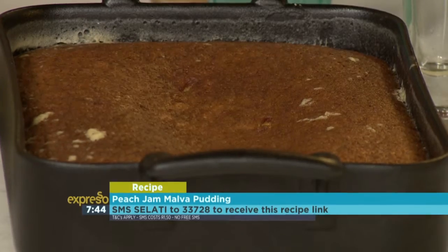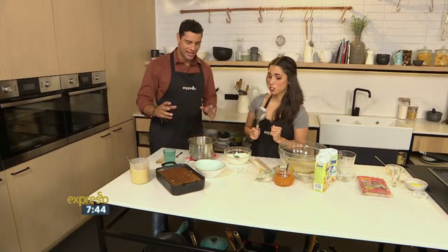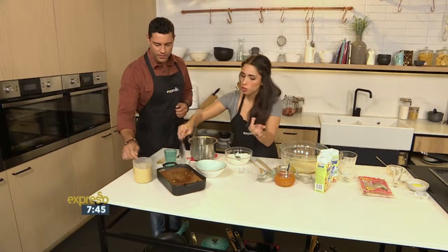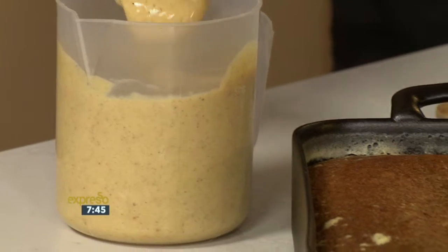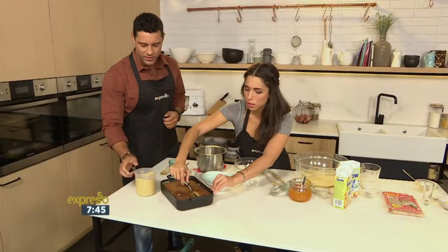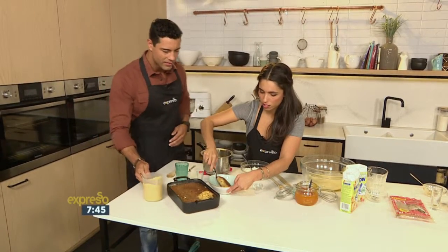Gabby, this is fantastic. So just to finish it off quickly, we poured the sauce on there and it's soaked in nicely after it came out of the oven, so it's super easy. Let's dish this out. What do you traditionally serve Malva pudding with? Custard. So we've been very sneaky and made a spicy custard — grab yourself some custard from the shop and put in some beautiful spices: cardamom, cinnamon, ground cloves.